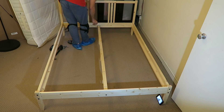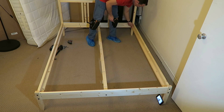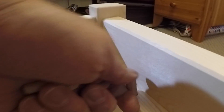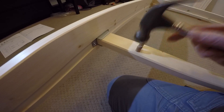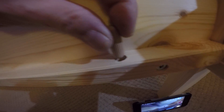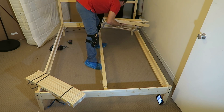These are the stoppers for the mid beam and the sides of the bed, so the slats won't slide up and down. I'll show you in a bit how it works. Just place them in — there'll be four at the bottom and four at the top, so two on the mid beam and one on each side of the bed — eight in total.